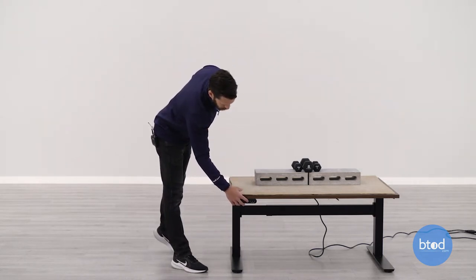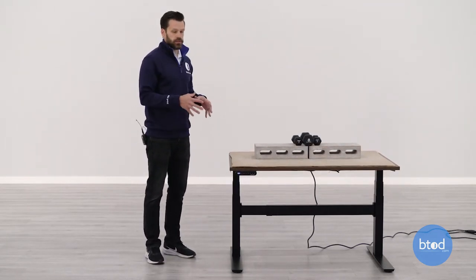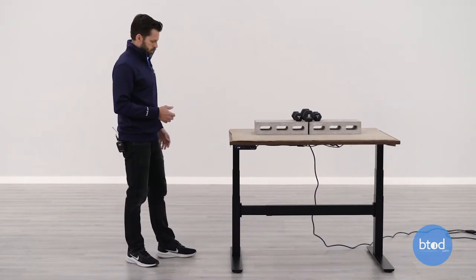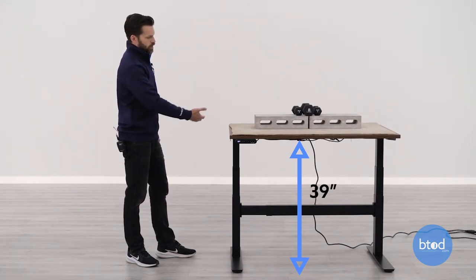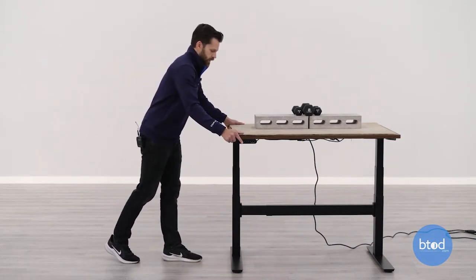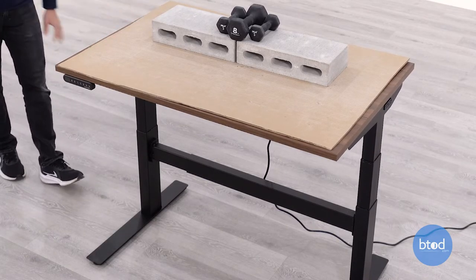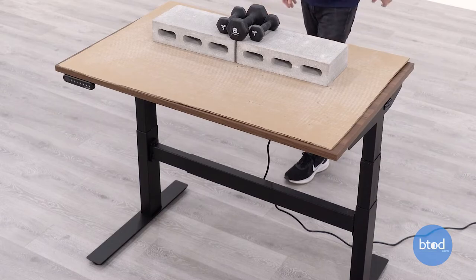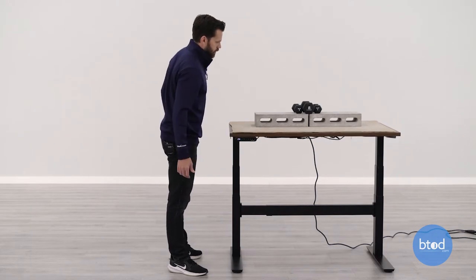Jumping up to 39 inches — the average standing height for an average-height female in the US, about 5'4". This desk has a traditional cross support between the legs and also a cross support underneath the surface, both of which help with stability. At this height it's rock solid; there's no movement on the wobble test. Front to back rocking at 39 inches is the same — no movement at all. Very, very stable.